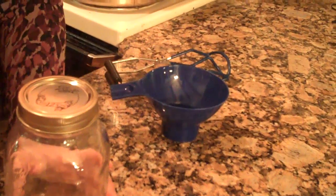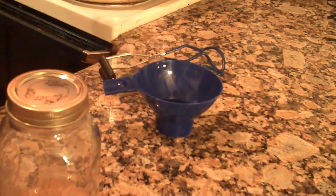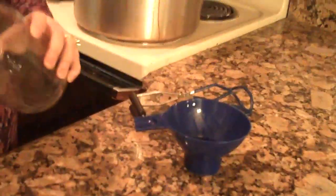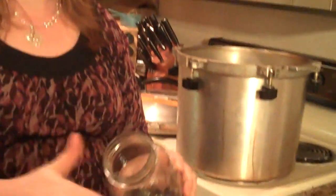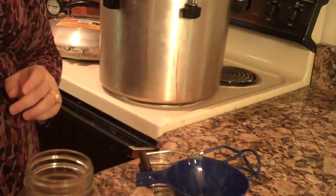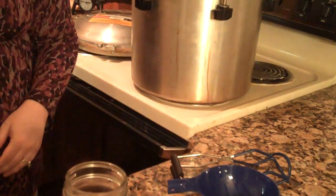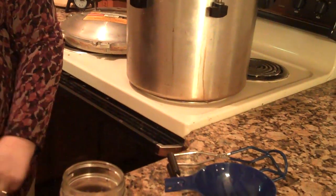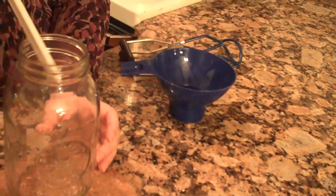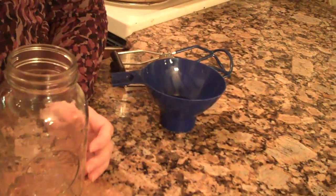If for some reason your jar does not seal, you can just put it in the refrigerator, or if you're doing another canning load, you can change out the lid and ring, make sure it's completely clean around the rim, and re-can it. One thing I forgot to mention: after you've put your food in the jar, before canning, use a plastic utensil and go around the sides like this — that gets rid of any bubbles in your liquid, which can keep a jar from canning as well.